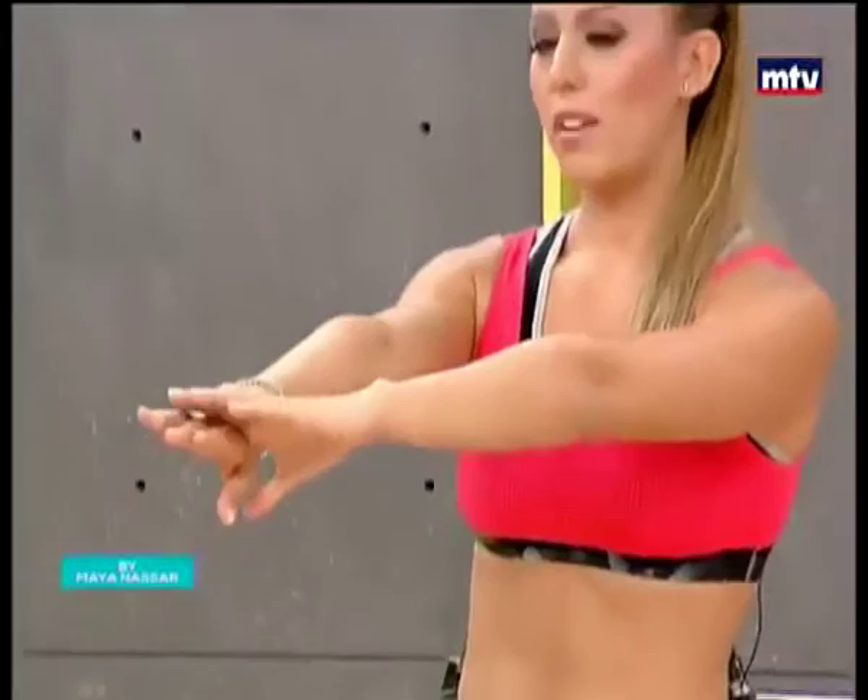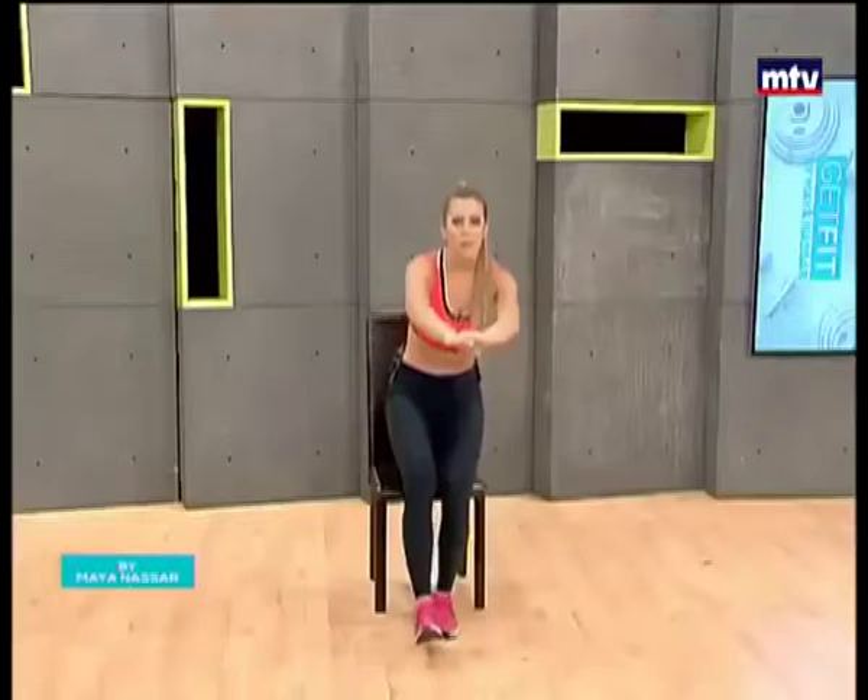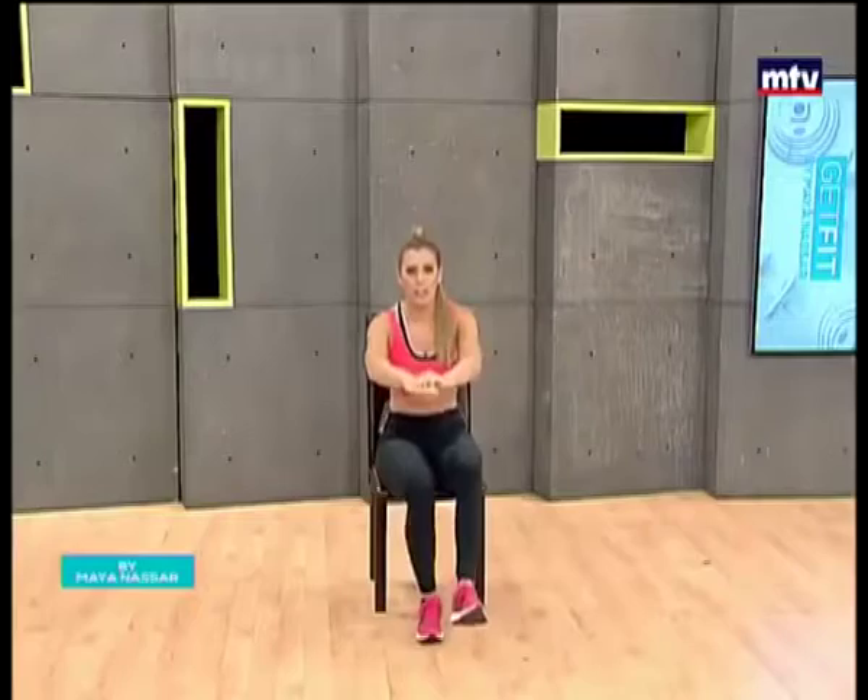Come down nice and slow. Stand up. Keep your hands in front of you for good balance. Let's do two more — come down nice and slow, and up.